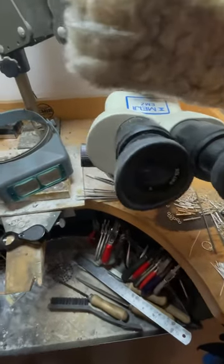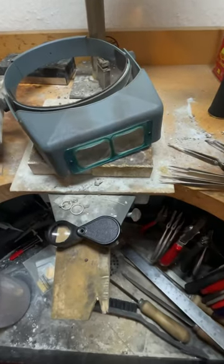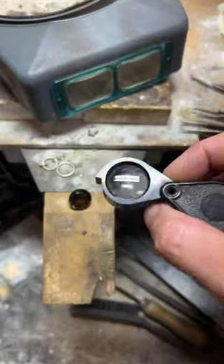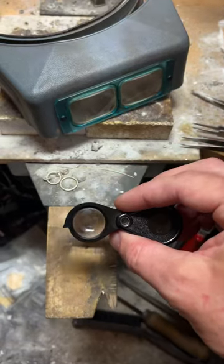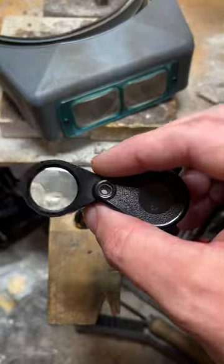Welcome back to Roberts & Co's Essential Tool Series. Today we're focusing on indispensable instruments on every jeweller's bench: magnification. The jeweller's loupe is a powerful magnifying tool that gives us the ability to scrutinise every minute detail of a gemstone, from colour and clarity to the internal or surface flaws. The loupe reveals all.